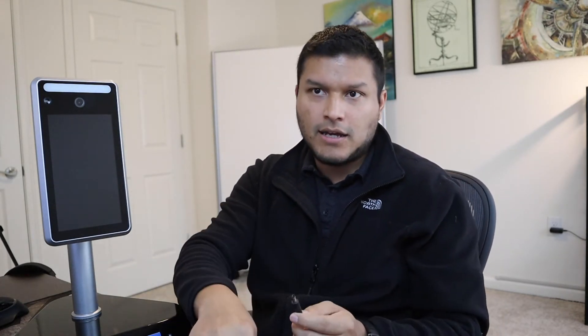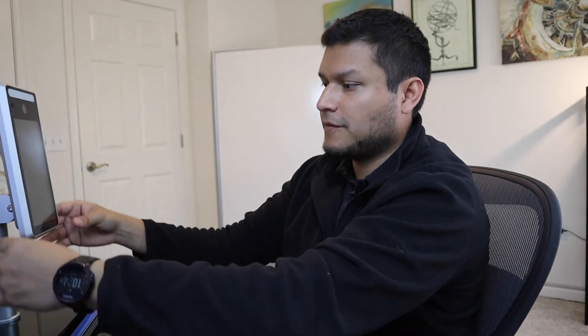Let's go ahead and power up the unit just to show you how simple it is — just the power cable. I'm not adding this to the network yet. This takes a couple of seconds. The system is Linux-based, so it's pretty quick at booting. I'm going to turn this here so we can see my face and get a better angle.